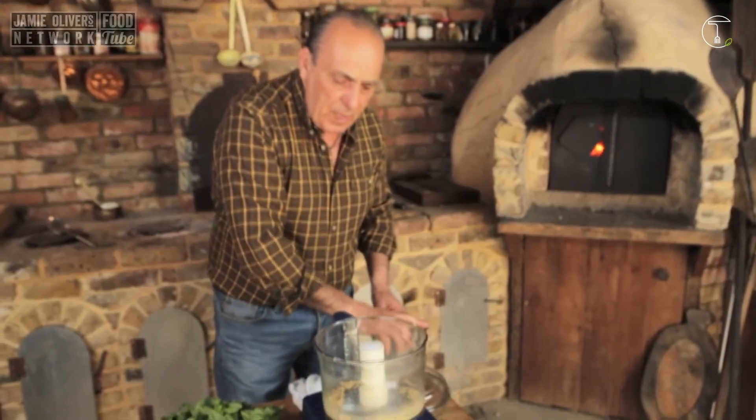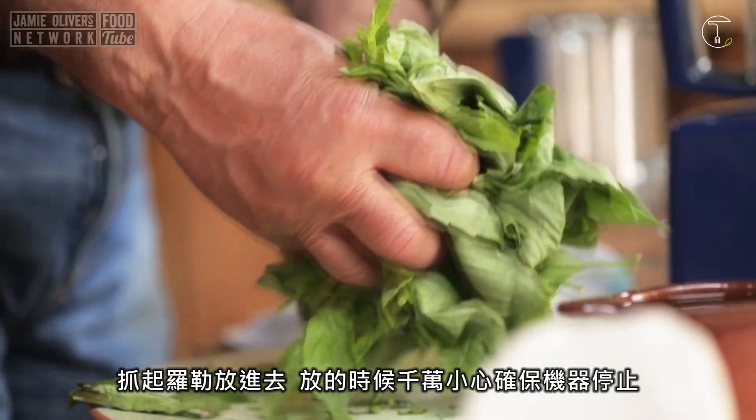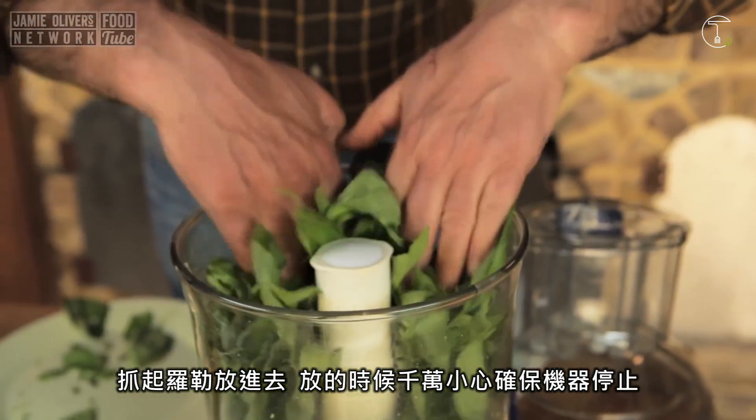Stop! Come have a look, come inside. That's fantastic. Right, get the basil, put it inside. Be careful when you put it inside. Make sure everything is off.